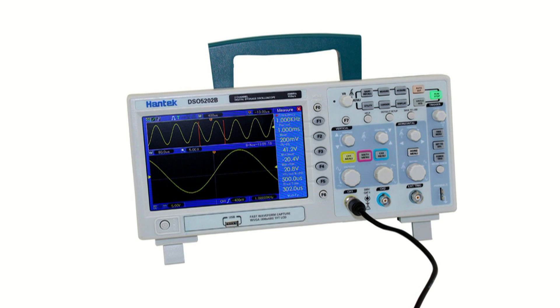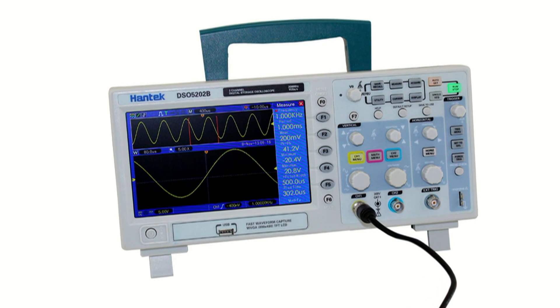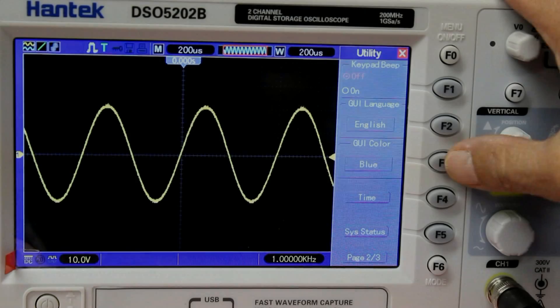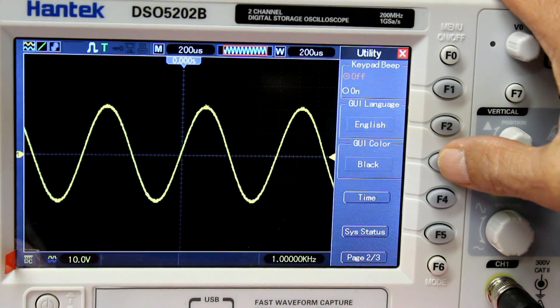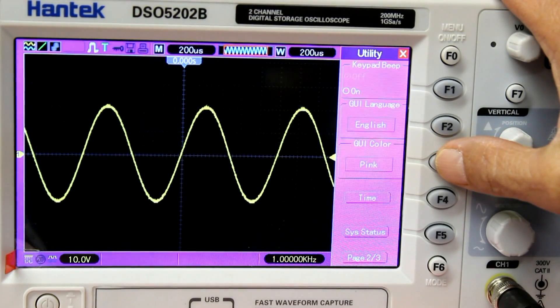The clever display design ensures you'll always be aware of your settings. All Hantech 5000 series oscilloscopes have an LCD screen that makes great use of easy to read icons, and you can customize the color of the graphical user interface. These displays have large fonts that are easily legible from a distance.